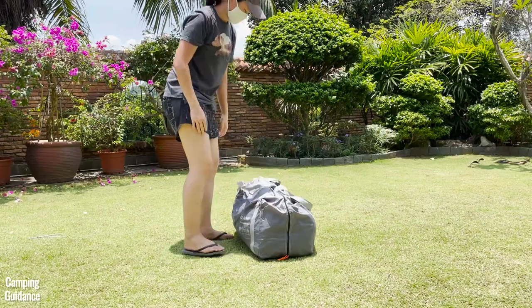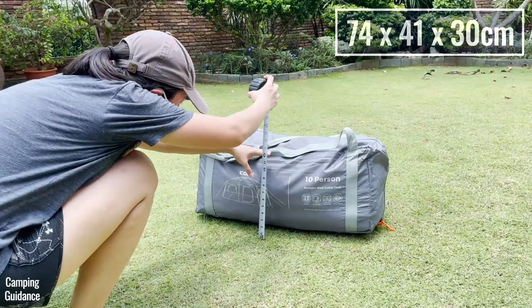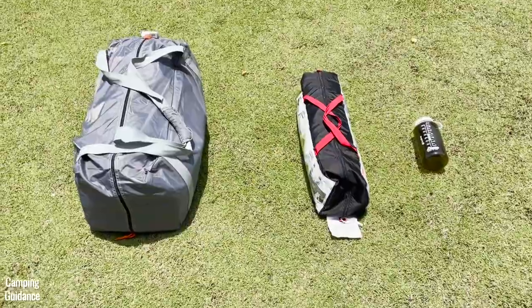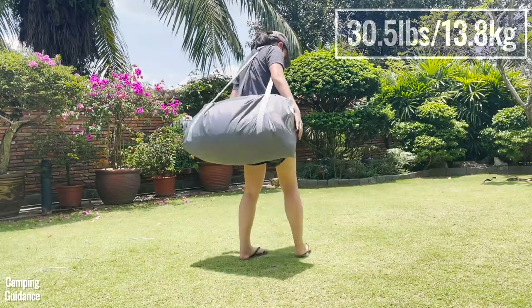This Core 10-Person Tent has a packed size of 29 by 16 by 12 inches. For a size comparison, here's what it looks like beside a Coleman 2-Person Sundome Tent and a 32-ounce Nalgene bottle. It weighs about 30.5 pounds for everything.